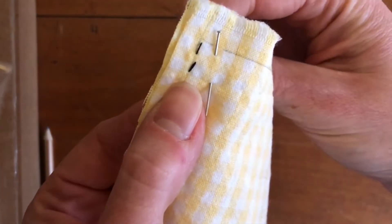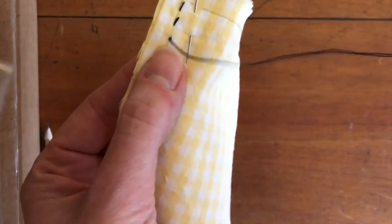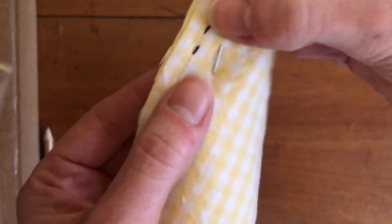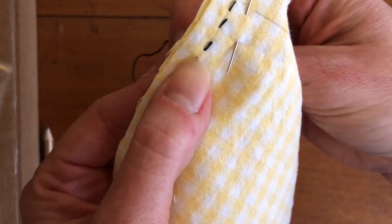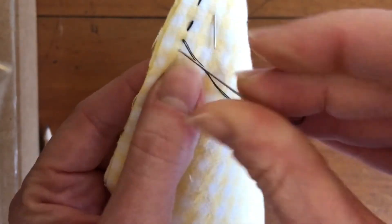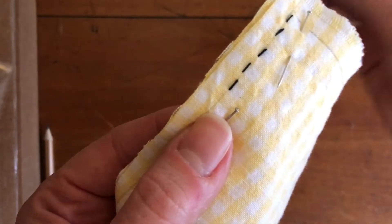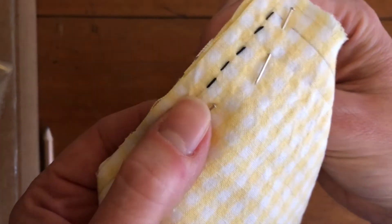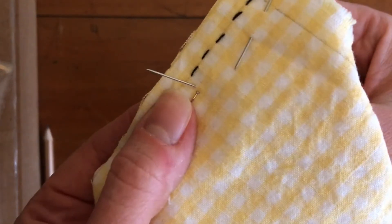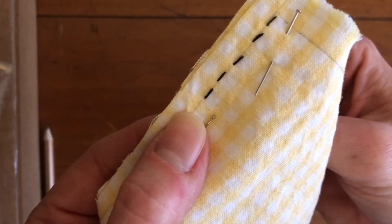One thing I find really helpful to remember while sewing is that you can go very slowly. That's the best way to make sure you don't poke yourself with the needle, and it also helps you make nice even stitches. If you make a mistake, going slowly means you catch it more quickly and can undo it if you need to. For example, if you accidentally push the needle up through an area that's not where you wanted your stitch, you can see that it's in the wrong spot and just pull it out and push it into the correct area.